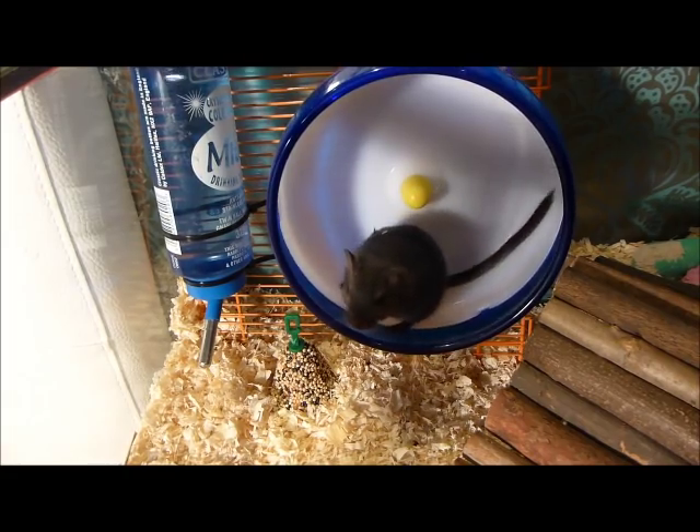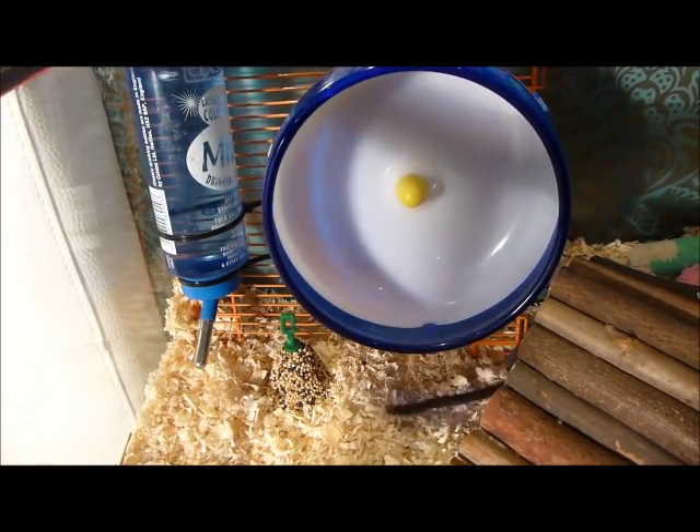We hope you enjoyed seeing how to make this lovely cage. Please rate, comment, and subscribe. We'll see you next time!